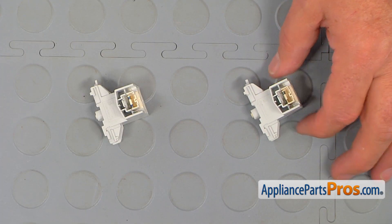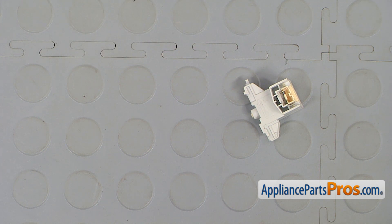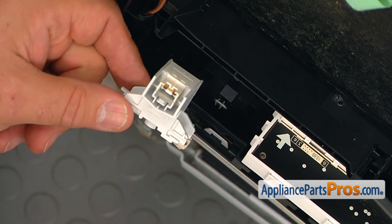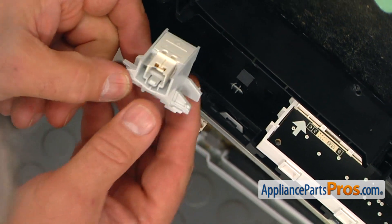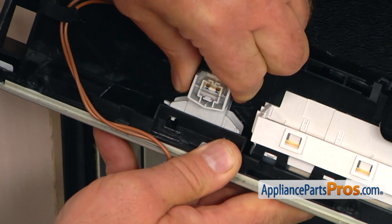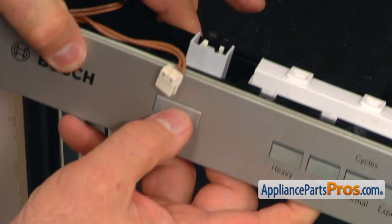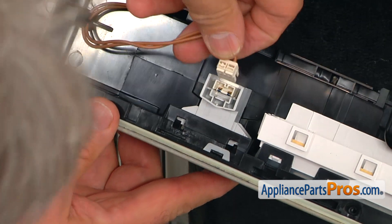This is the old on-off switch next to the new one. If you don't have this part, you can get it from AppliancePartsPros.com. There are four tabs on the frame and we have four channels — two on each side. We need to slide these channels first onto these tabs, then dip the two tabs into the openings, push it down and slide it to the right until it locks. Then we're going to plug the harness in.